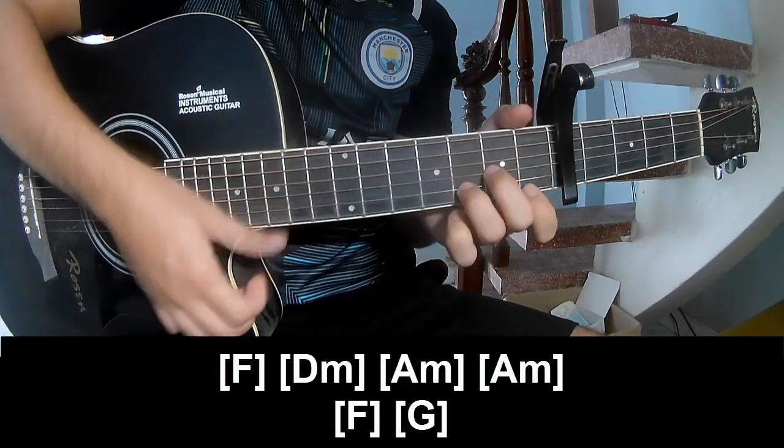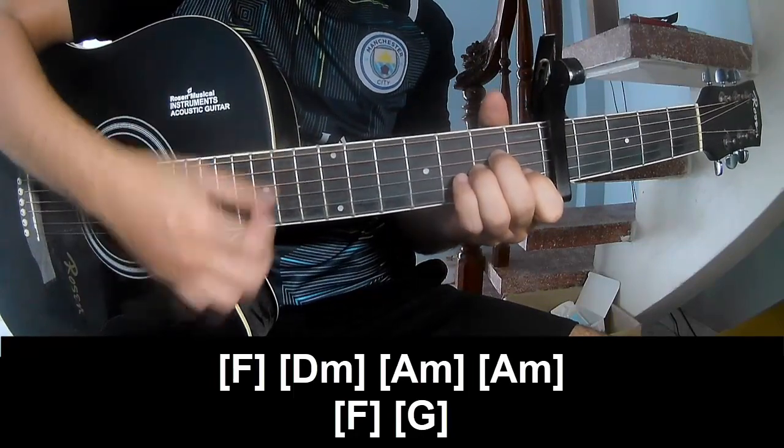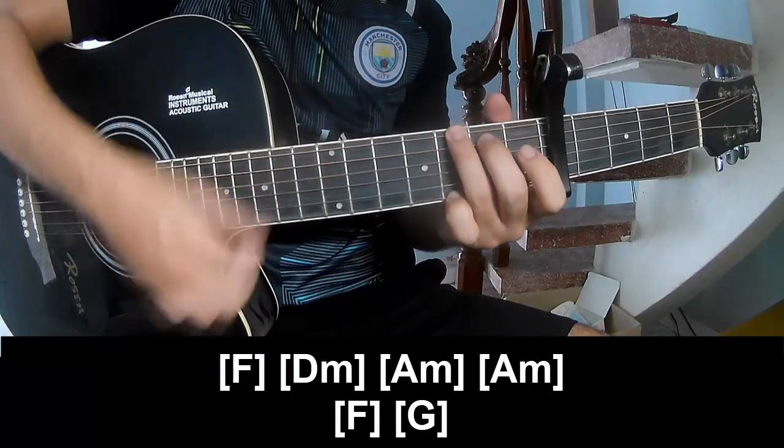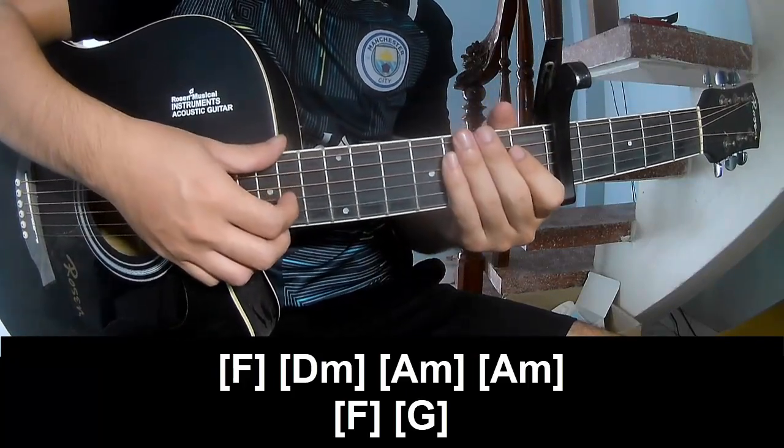And to play along: F, Em, Am, Am, F, G. And the strumming is the same way for the chorus.